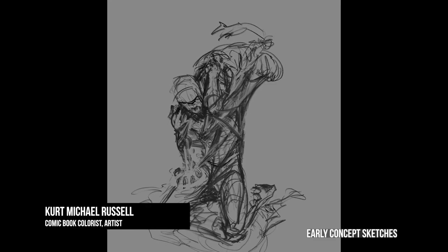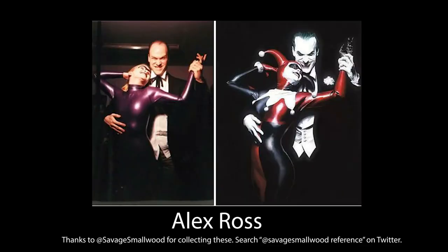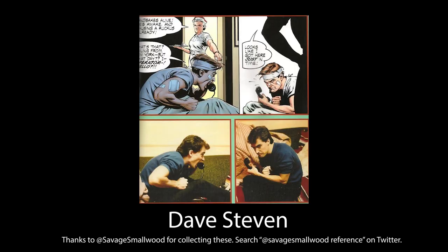As a comic book colorist drawing my own book for the first time, I needed to find a good reference tool. Like many great artists, using reference is important for getting perspective right, not just for backgrounds, but for figures as well.